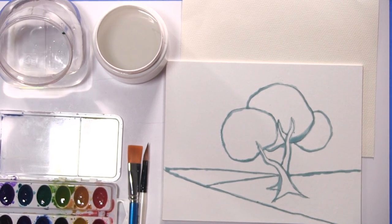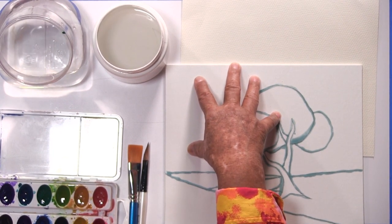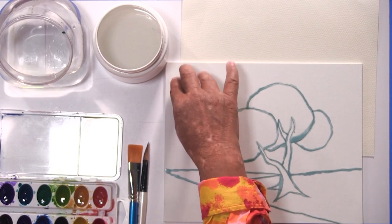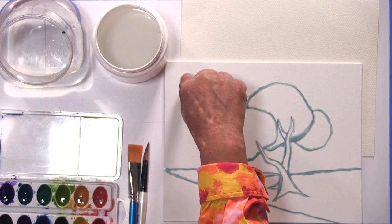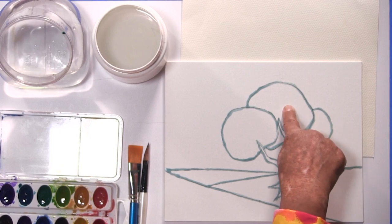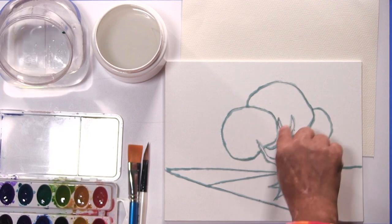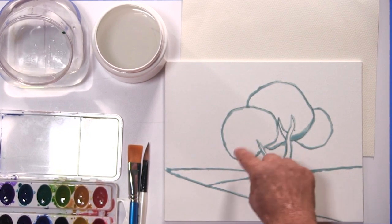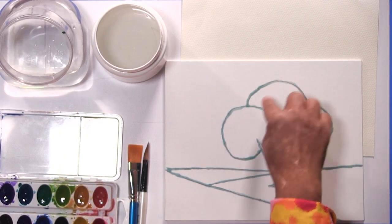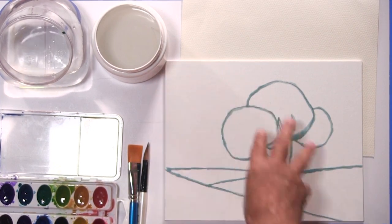The important thing about painting is also determining where your light source is — this is how we get the light in our painting. If my light is coming from this area, then the parts closest to that light will be lighter, the parts in the middle will be medium, and then the ones further away from the sun will be darker. I'll be able to show you more of that in detail as we go through the techniques.